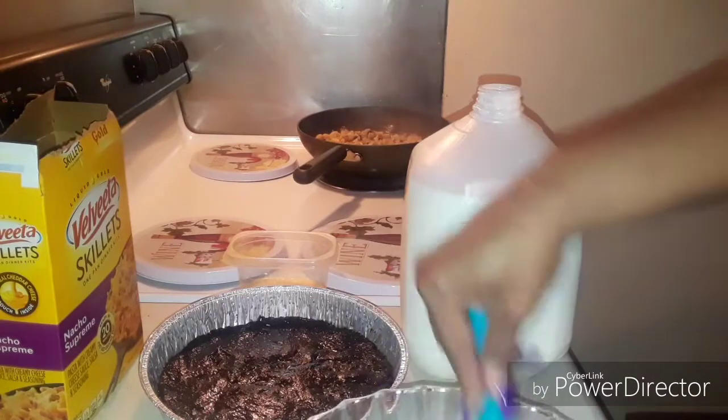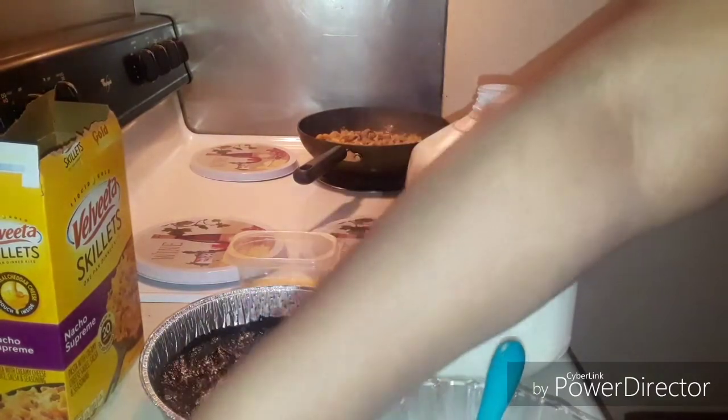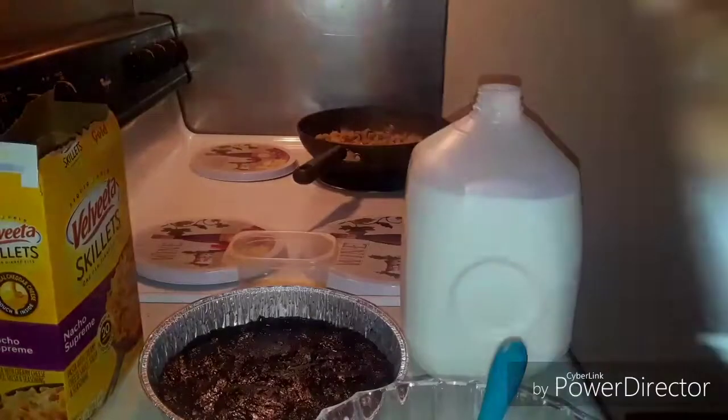Okay, I'm gonna put some cookie pieces in there, then you gotta save some on the side to put on the top — it says top and sprinkle cookie pieces over.